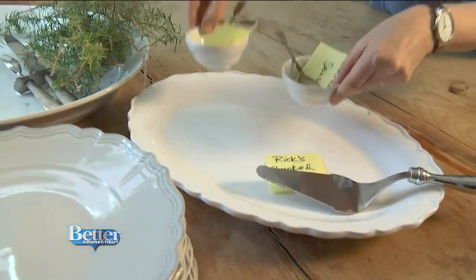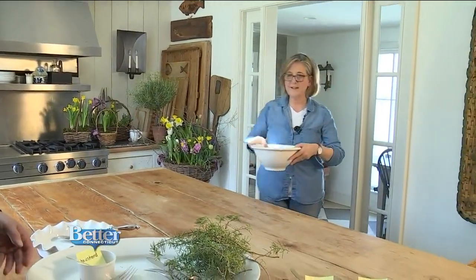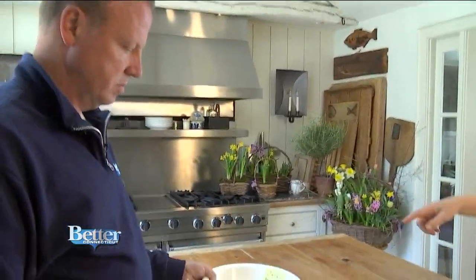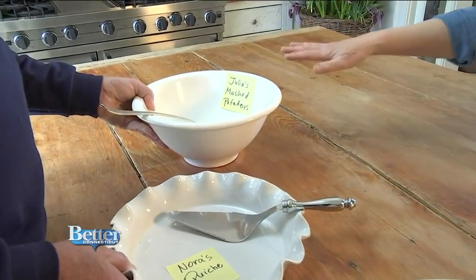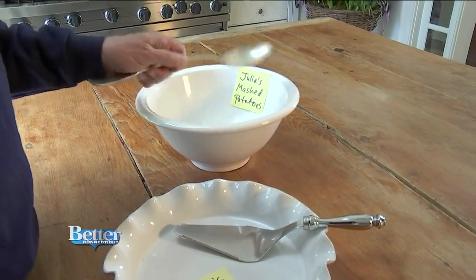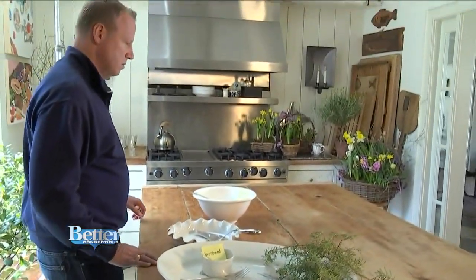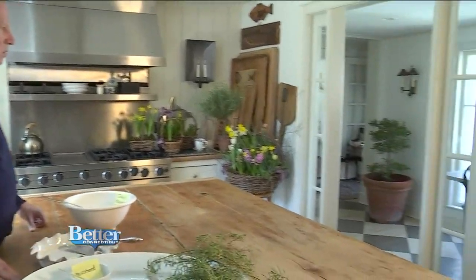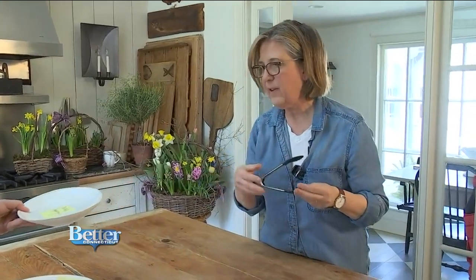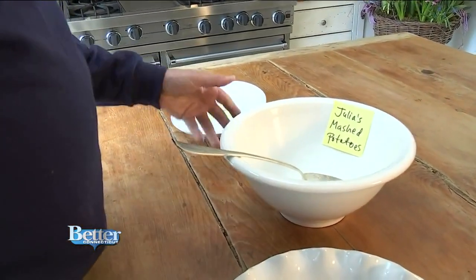The quiche plate is next, and here comes a big bowl for the potatoes. These are Julia Child's mashed potato recipe — tried and true. I have it as a deep bowl with a really big scooping spoon. Asparagus is short and sweet and easy. I have a smaller oval plate for it, and if you'll notice, everything is white from my pantry and it all works together.